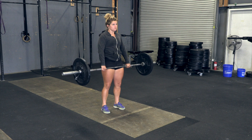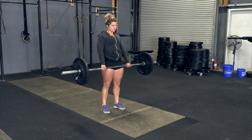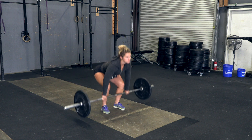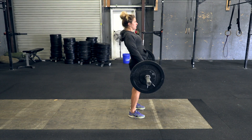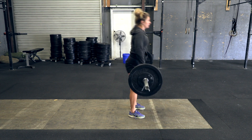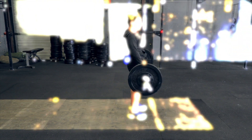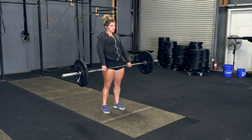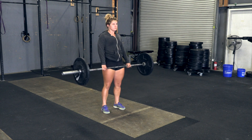Deadlift. Starting with the barbell on the floor, the athlete lifts the barbell until the hips and knees reach full extension with the shoulders clearly behind the bar. The athlete then returns the barbell back to the floor. Both sides of the load must touch the floor between each repetition. Bouncing the weight from the ground will result in a no rep.